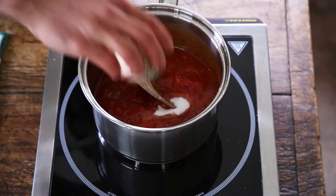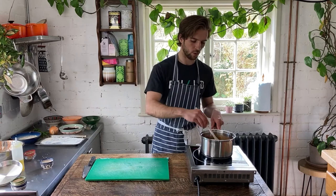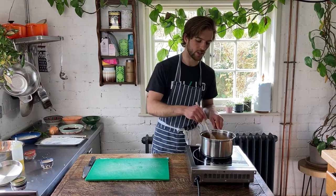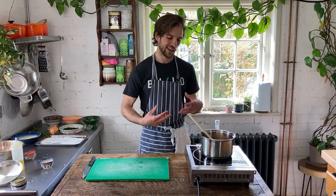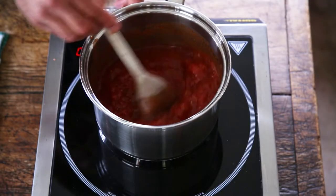On top of the crushed tomatoes, I've got a teaspoon of sugar and a teaspoon of salt — preferably good sea salt like Maldon or Cornish Sea Salt Company, which will really elevate the flavor of the tomatoes. The reason we're putting sugar in there is we don't want the marinara sauce to be too tart, so it's just going to give it a little bit more sweetness. We're just going to bring this up to a simmer.